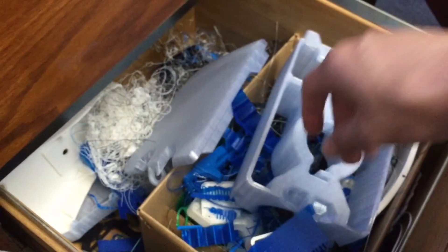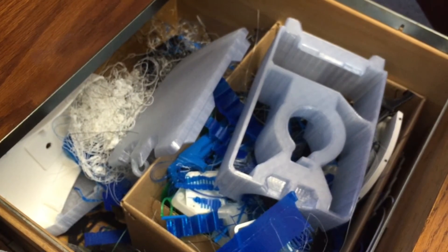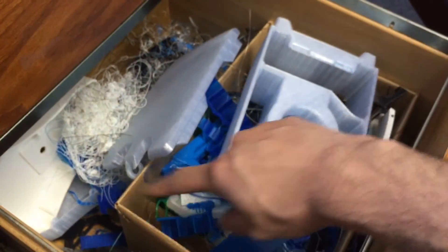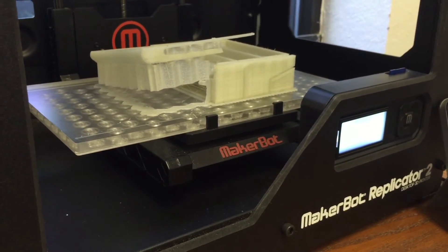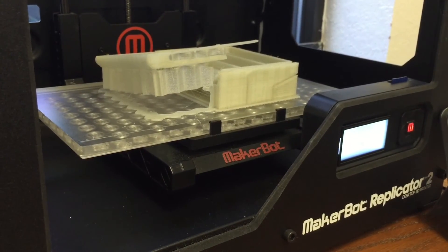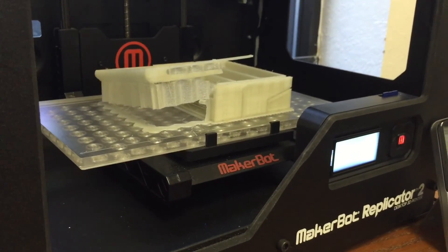Obviously plastic degrades, especially after heating it over and over — that's why you can't recycle things more than a few times. So I'm not sure if this is truly recyclable, but if there is a way I'm sure it'll come out pretty soon, because I'm sure I'm not the only one facing this issue. Anyway, this is just one of many videos — check out my page, give this video a like if you're into 3D printing, thanks.